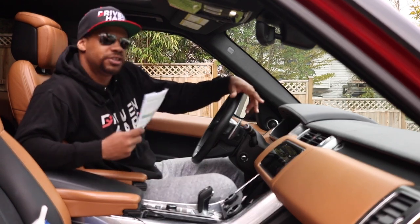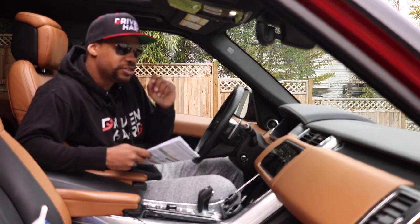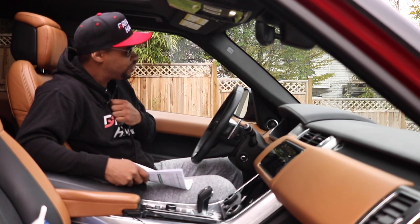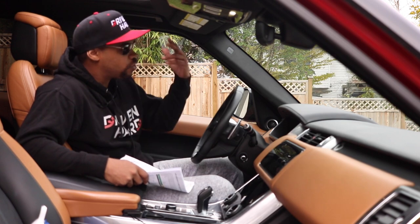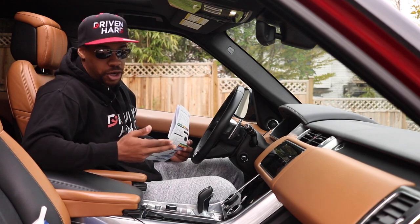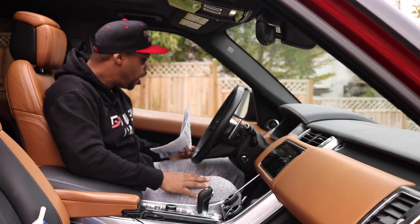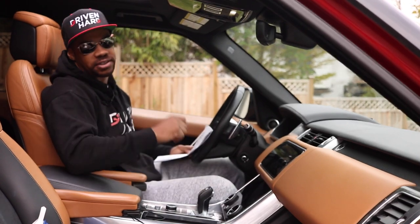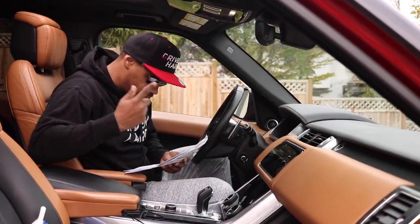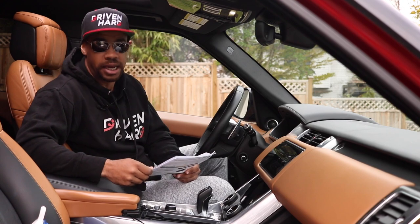A few weeks later I started noticing the starting of the vehicle sounded a little different — just a little off. Immediately I thought, this sounds like it sounded before. Then one day I was driving and came to a stoplight. I usually have auto start-stop on but for whatever reason I didn't. The engine went on and then just died. I knew instantly what happened — I still had all the lights so I knew it wasn't the battery. I knew right away it was the starter. I had it towed there and told them to check the starter, and of course it ended up being the starter.